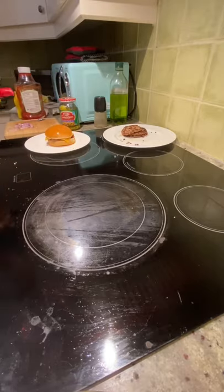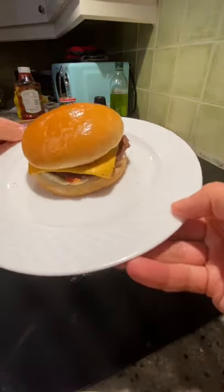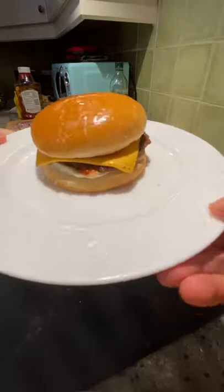And finally, if you're feeling extra, brush some olive oil on top. And voila, there you have it — my take on McDonald's cheeseburger.